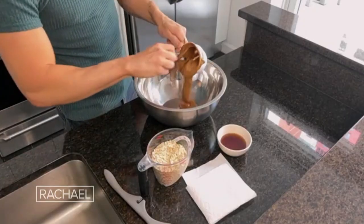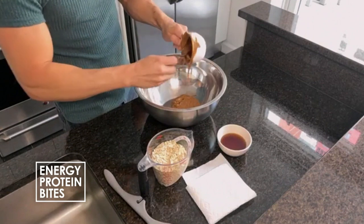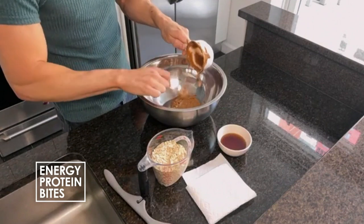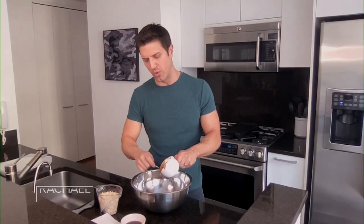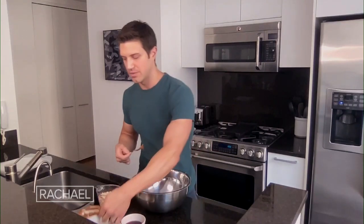The first ingredient is one cup of almond butter. You can use any sort of nut butter you want — I like almond butter best, I think it's a bit healthier, but you can use peanut butter or anything you desire. Throw one cup into a big bowl. I love almond butter — almonds have a real depth of flavor.